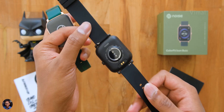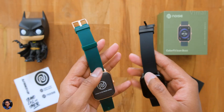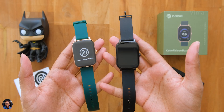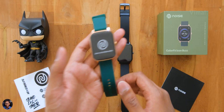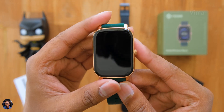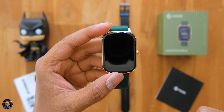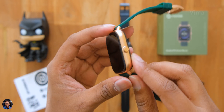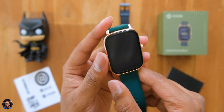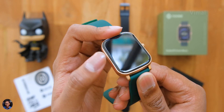Here are both smartwatches — Jet Black edition and Olive Gold. Jet Black is pretty common, the standard black color, but Olive Gold looks beautiful from first impressions. The Icon Buzz features a 1.69-inch squarish form factor display — a TFT LCD display with a resolution of 240 by 280. Build quality is very good; the entire casing is made of zinc alloy material with polycarbonate at the back.